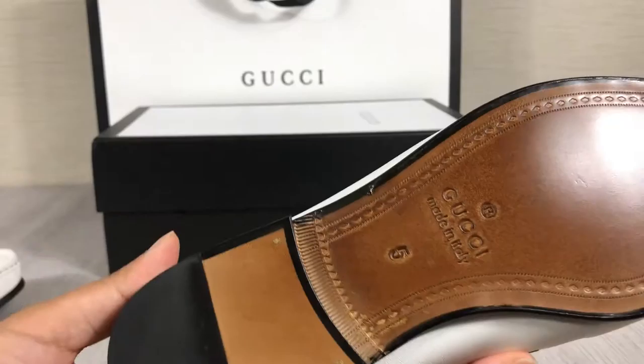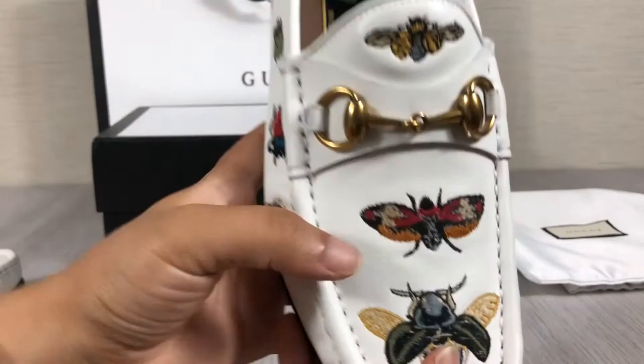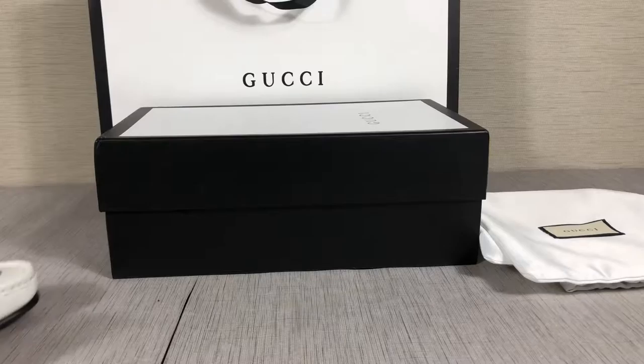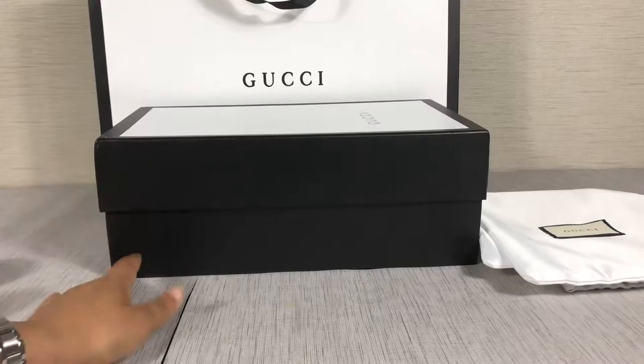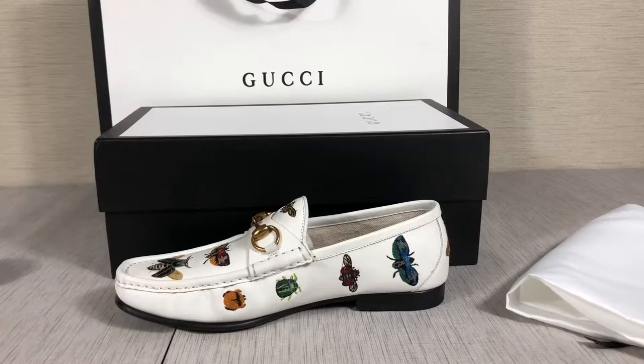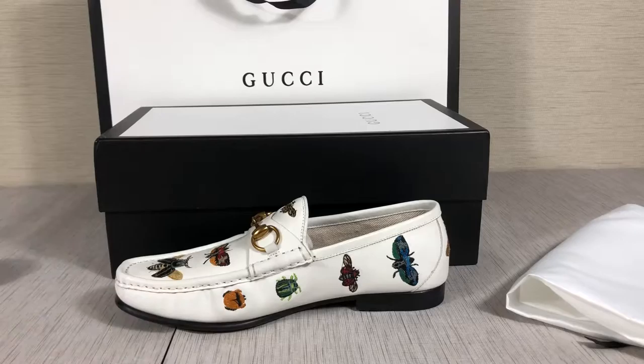Very special and beautiful — very clear and nice. These shoes also come with a box, a shopping bag, and two dust bags like this. If you want to know more details about this loafer, please subscribe to my channel or Instagram. Thank you, see you next time.